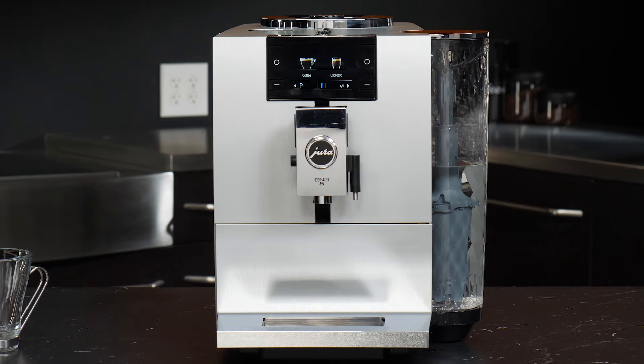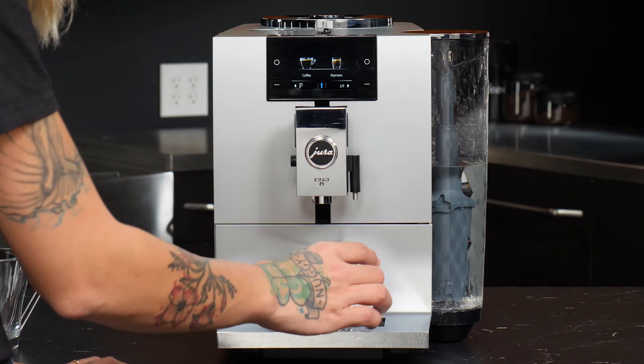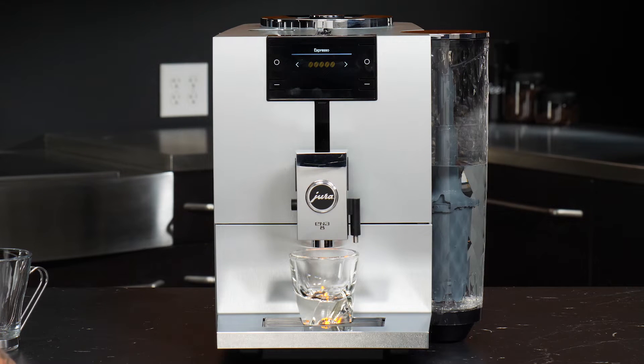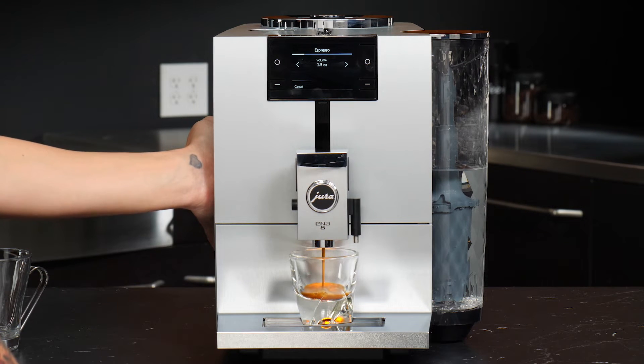Now that we've done some programming, let's brew some drinks. I'm going to start with an espresso. I'll put my cup under the spouts — we can adjust our spout here for shorter cups — and we'll hit our espresso button. The grinder is very fast, very quiet. The machine will start brewing.